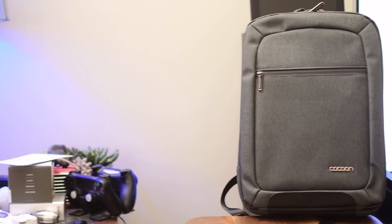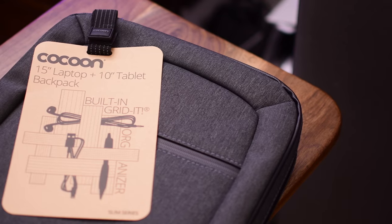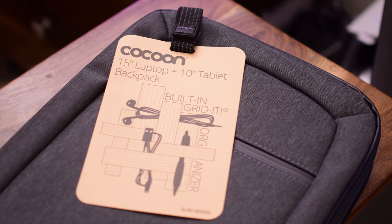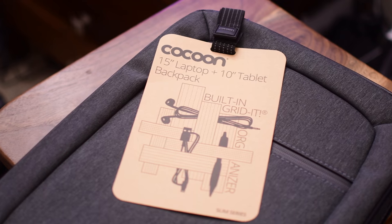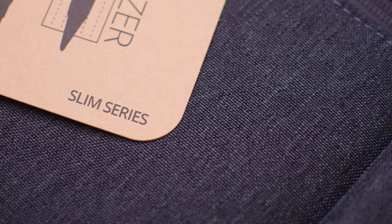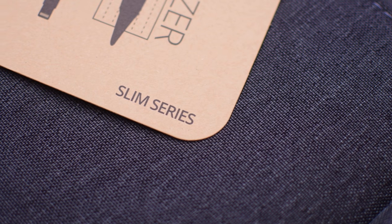Welcome to IDB everyone. GridIt is a popular organization system that many people use to put inside of their existing bags. But if you don't have an existing bag or you just want an entire solution built around the GridIt, the Cocoon Laptop Slim Series Backpack is absolutely perfect.